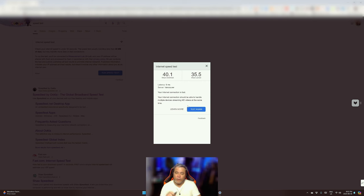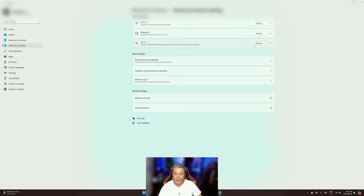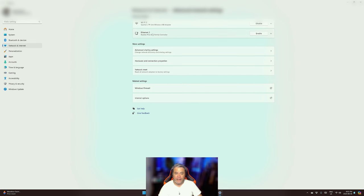Next, we're going to try the TP-Link AC1300 USB 3. I'm just going to stick this in, let Windows recognize it, and go from there. Just to be on the safe side, I'm going to disable the other adapter. As you can see, my Ethernet is also disabled, so now I only have the TP-Link wireless USB adapter enabled, and it is connected.